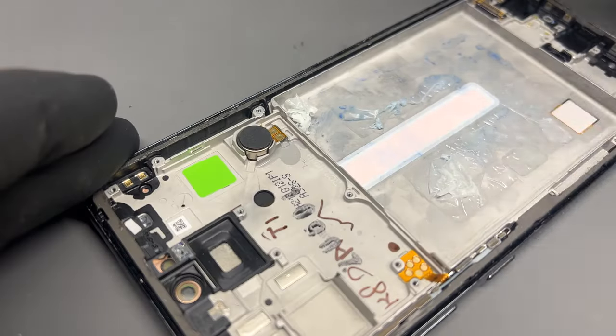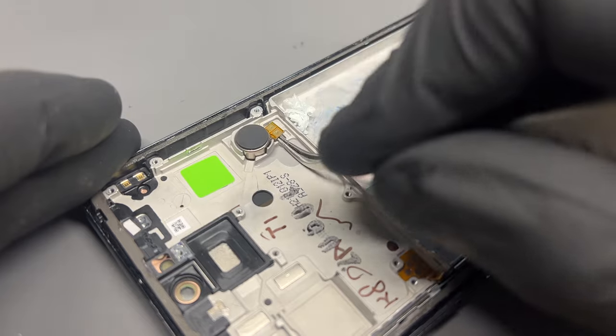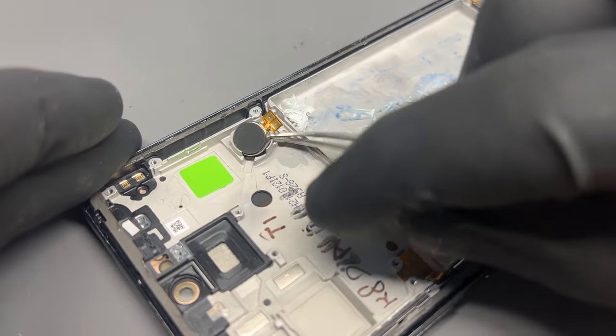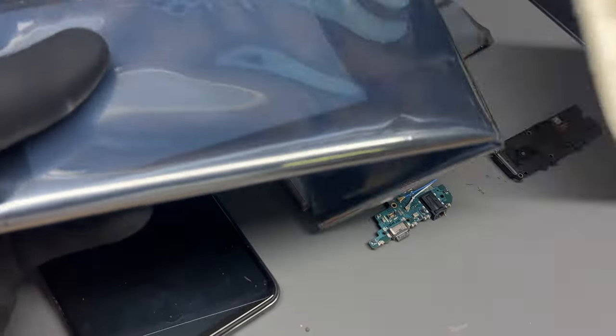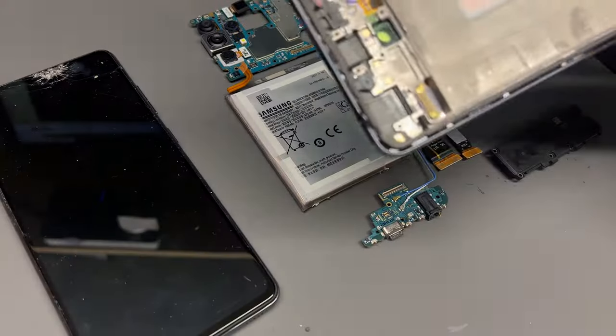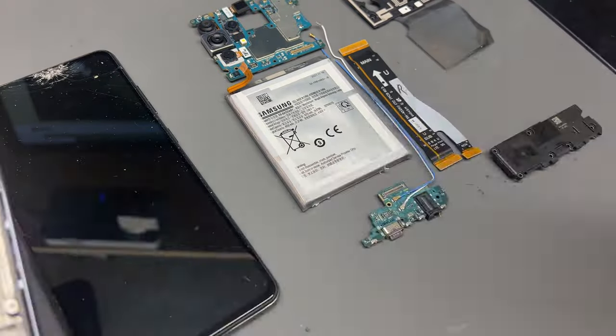With that safely removed, add a little drop of isopropyl alcohol to loosen the adhesive holding down the vibration motor, then pry it up with some tweezers. For this repair I'm using a brand new Samsung service pack — I'll have the link below — and they're much better than any aftermarket parts.